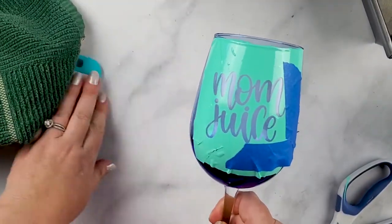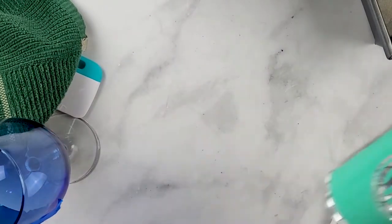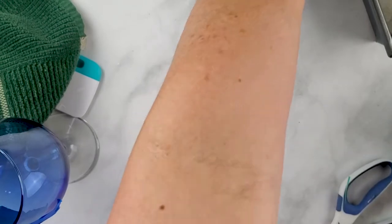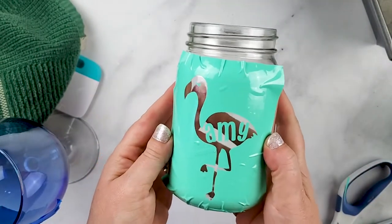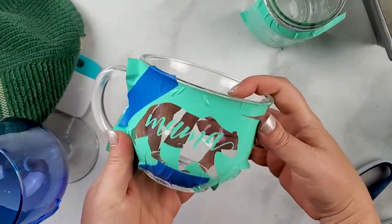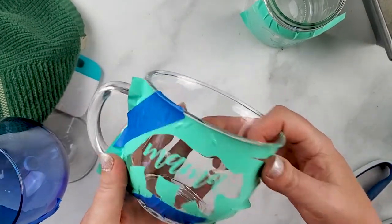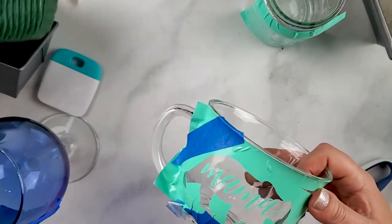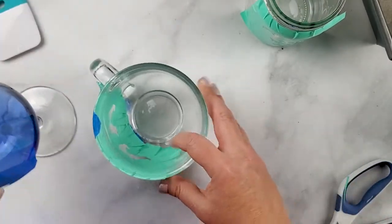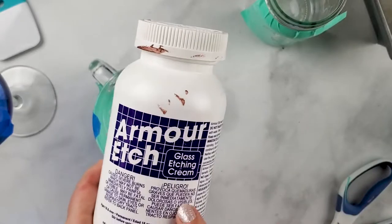So now I have this one ready, and I did this one, this one, and this one. Now I'm going to go outside because the etching cream needs to be used in a well-ventilated area, and we will apply the glass etching.